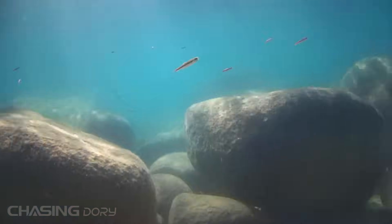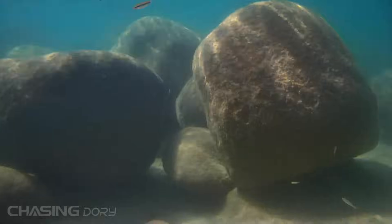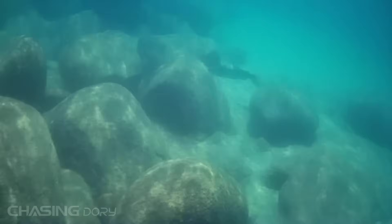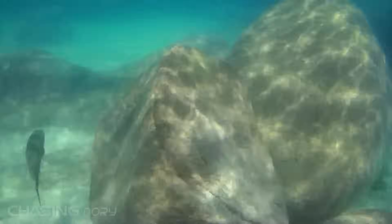Overall I really enjoyed playing with the Chasing Dory drone — it made me feel like Jacques Cousteau and a treasure-hunting pirate all at the same time. I was able to spot some tadpoles, follow a frog, and the highlight of my underwater adventures was following a large rainbow trout in South Lake Tahoe for a few seconds.